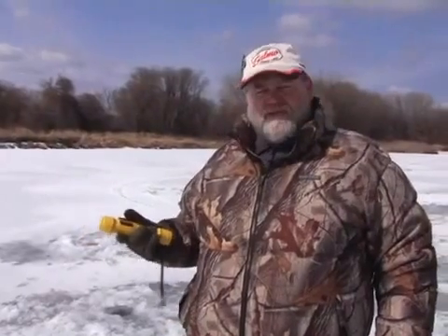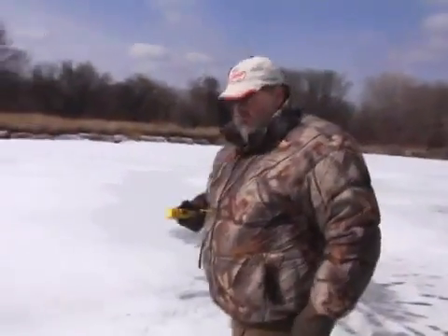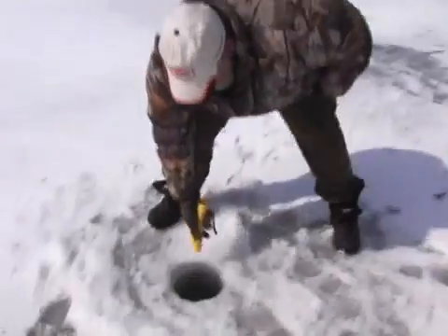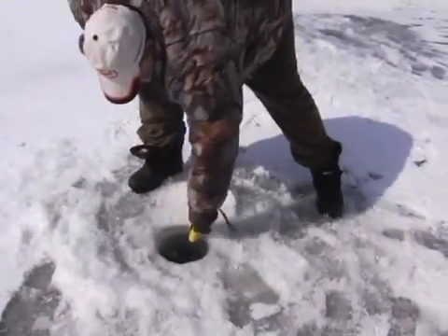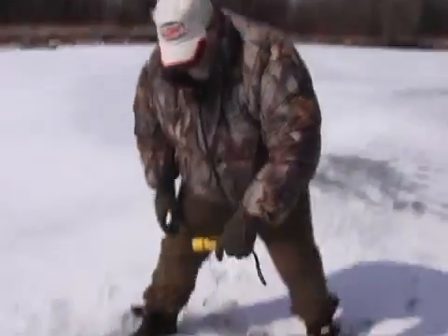Let me show you how this thing works. It's good for a lot of applications like checking different depths for structure while you're fishing. Go over where there's a hole, put it down in the hole, press down on the button, pull up, and it tells you it's 27 feet 6 inches.